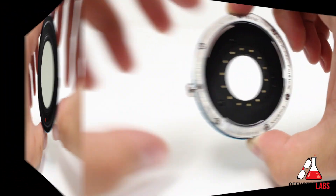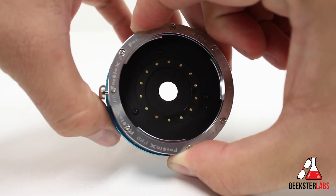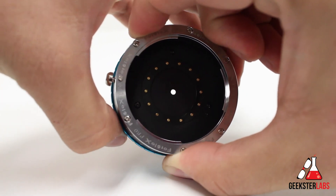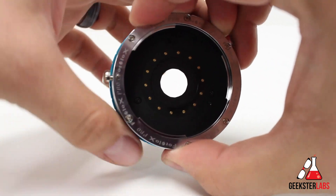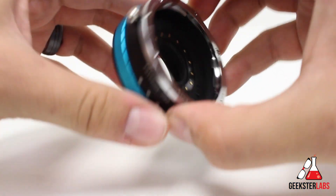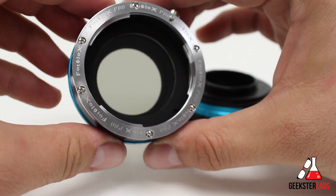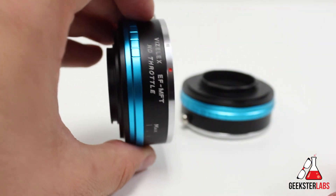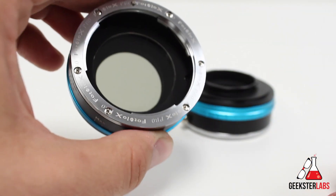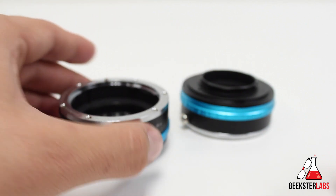That's pretty much it, guys. If you're interested in purchasing these products, check out the links in the description below to B&H Photo. I want to once again thank them for sending me these products to review. If you have any questions, post them in the comments section — I read each and every comment and always answer back as quickly as possible. If you enjoyed this video, make sure you show some love to the like button, and if you want to stay up to date with all my content, make sure you subscribe to my YouTube channel. I'll see you guys in the next video review.